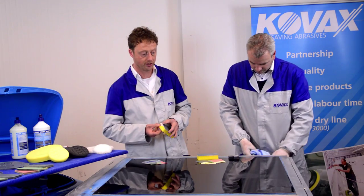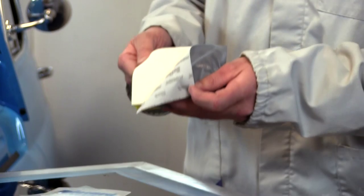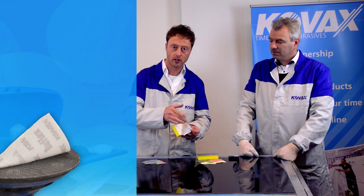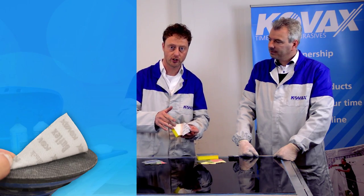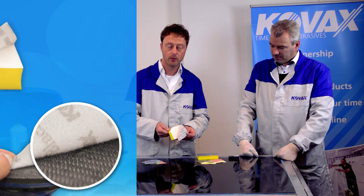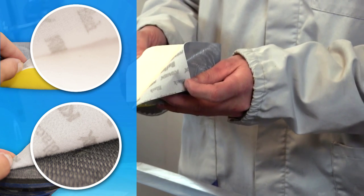One of the things which are important for this system is our special interface pad used on the Bufflex. Normally you make use of a female-male connection in the interface pad and the abrasive. We make use of female-female, which of course is much softer.